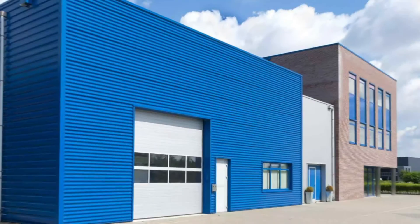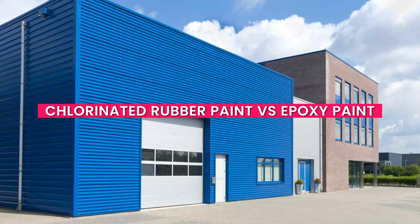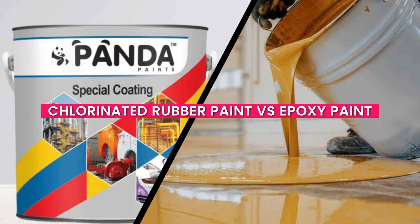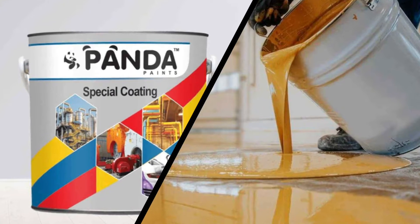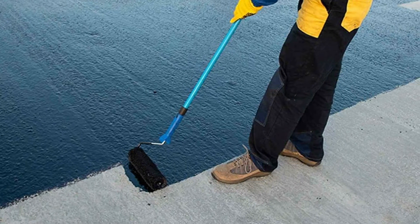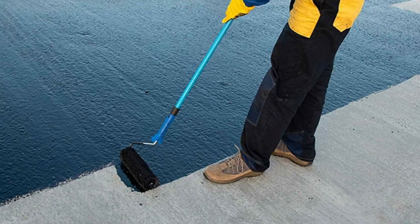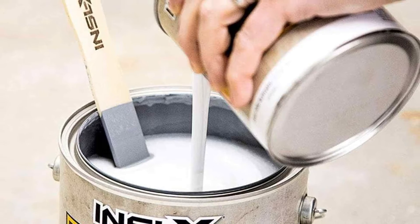Welcome back, viewers! In today's video, we're delving into the world of industrial paints as we compare two popular options: chlorinated rubber paint versus epoxy paint. These paints are commonly used in various applications, but what sets them apart? Join us as we explore their comparison, characteristics, applications, and considerations when choosing between chlorinated rubber paint and epoxy paint.